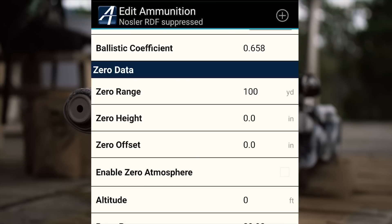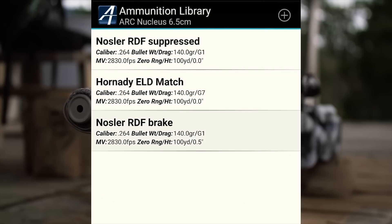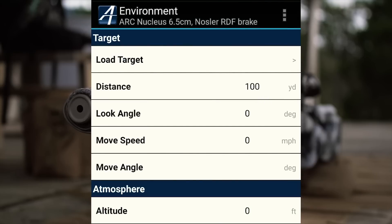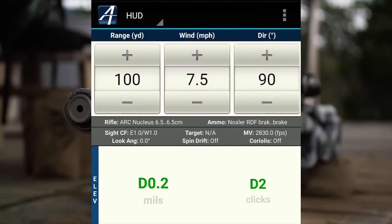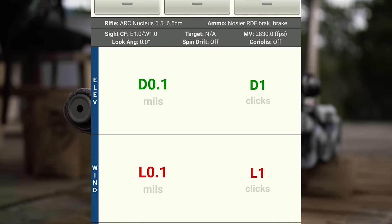Scroll down to zero height and zero offset. Now this is in inches regardless of what your scope corrections are set for. The scope I'm using is currently in mils, but you adjust your zero offset in inches. Negative numbers are up and left, and positive numbers are down and right. So we need to come down half an inch, which is going to be 0.5, and we need to come left half an inch, which is going to be minus 0.5. We save that profile, and then we take a look at our 100-yard zero, adjust our wind, and that'll give us down one and left one, which will put us right back on the same zero we have suppressed.